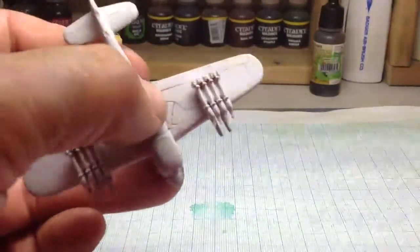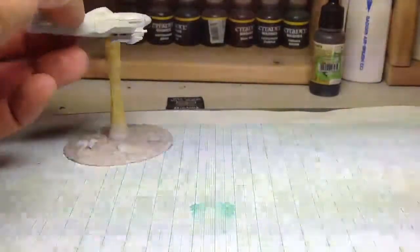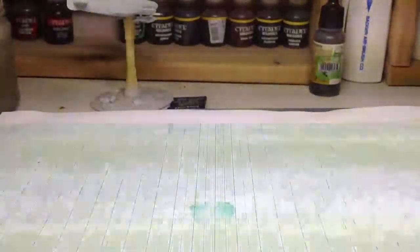And then a little bit of primer back on again and sort of finish that. Hopefully it will help.